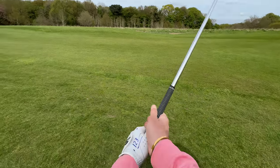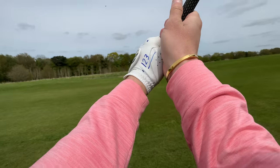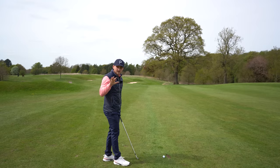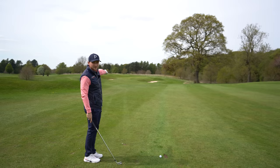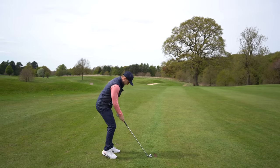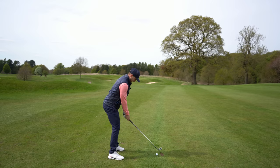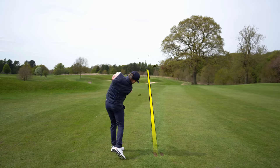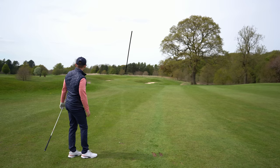That easy — follow that same idea with your driver and you'll start compressing that golf ball and never go back to weak strikes again. Can we go two for two on the 14th? I like to waggle it, feel that start, then hit it. That is two for two — look at the divot again.